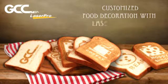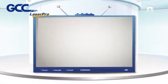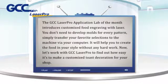GCC LaserPro Application Lab of the Month introduces customized food engraving with laser. You don't need to develop molds for every pattern. Simply transfer your favorite selections to the machine via your computer. It will help you to create the food in your style without any hard work.